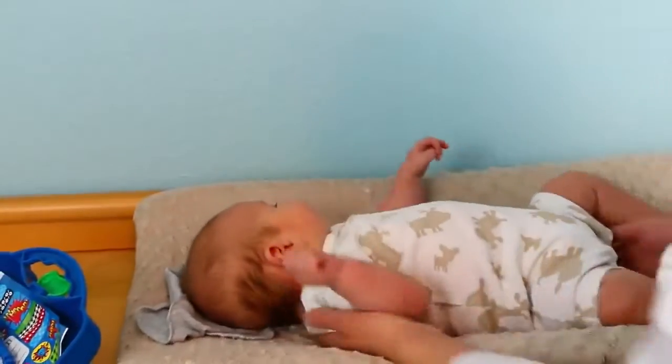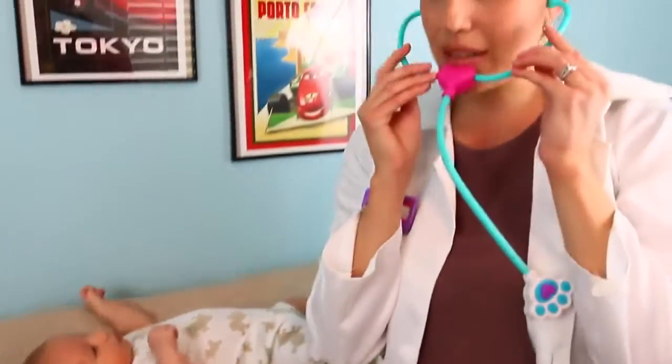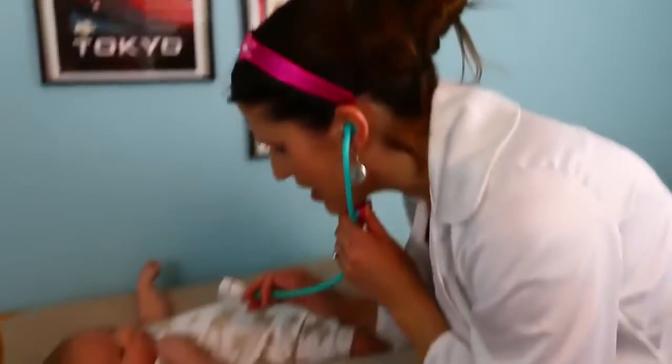Okay, what else can we do here — let's check your heart. I have my handy little stethoscope here. This is actually for the Doc McStuffins Pet Vet but you know, you can use it on kids too.